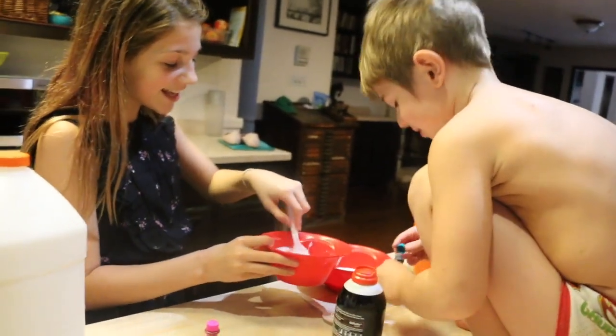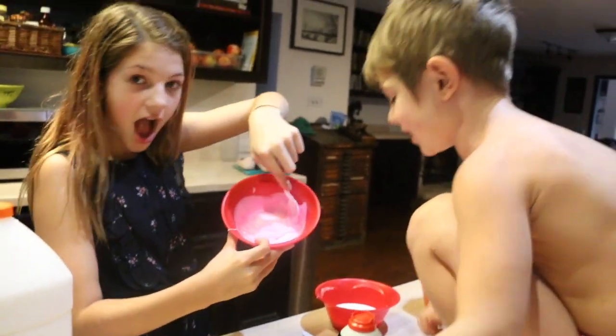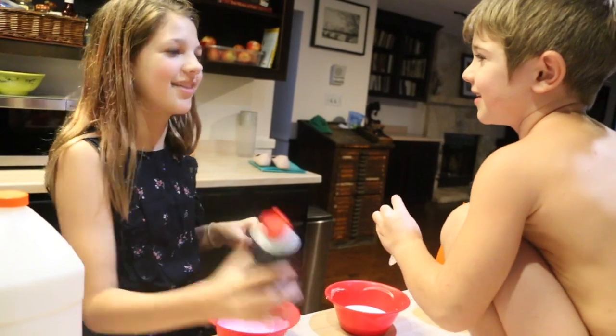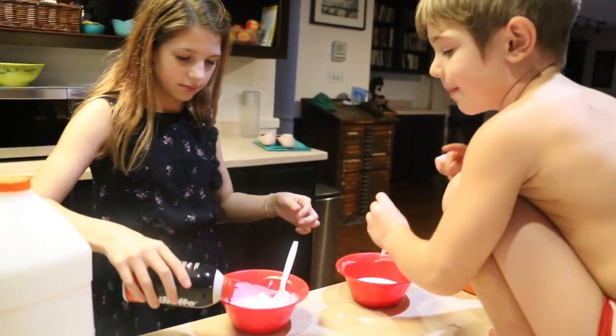Look how pretty that is! Wait, Annie, remember when I was eating — adding red and I was actually turning pink? That was silly. You told me to add more red.